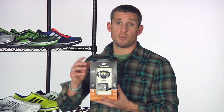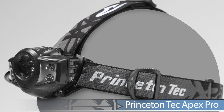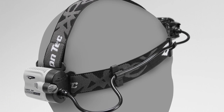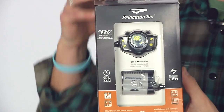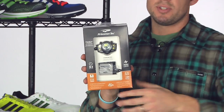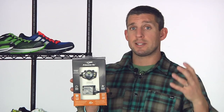For the serious runner doing some serious work, we have the Apex Pro from Princeton Tech. What's really neat is they're using a lithium battery pack — lithium won't freeze in colder temperatures, so if you're pushing those limits in cold runs, you have that option. The battery pack also lasts a lot longer than traditional batteries. It uses both a larger spotlight and spread lights so you can really see what's out there. Maybe you're an ultra runner — the Princeton Tech Apex Pro will get the job done.